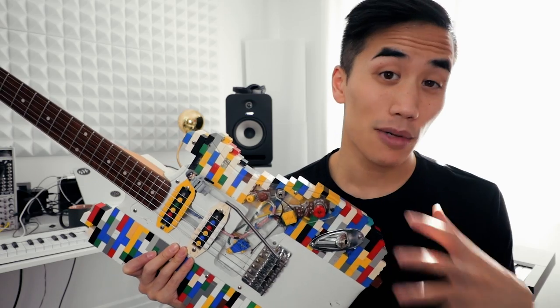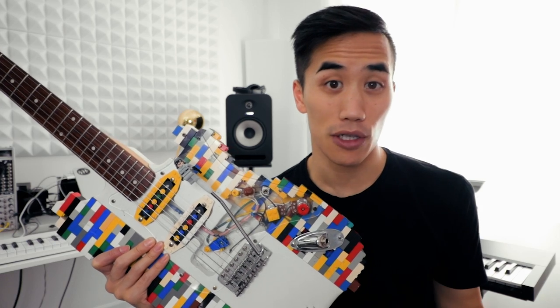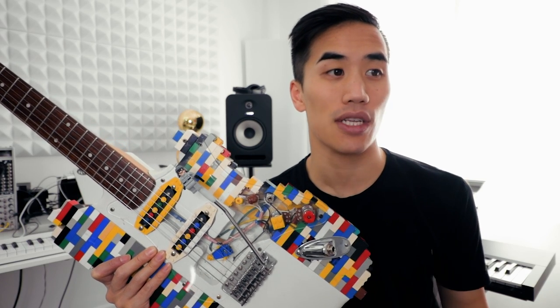So obviously I'm gonna play this for you and show you how it sounds. But I also thought I should accompany it with other LEGO instruments. So I'm gonna attempt to build a LEGO kick drum, snare drum, and shaker. Let's go!